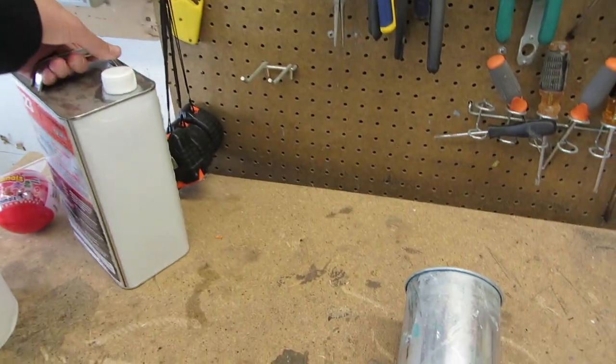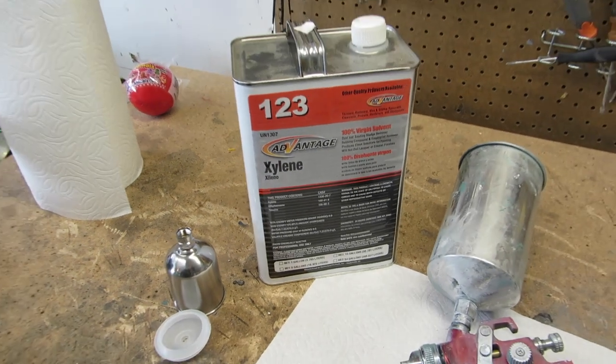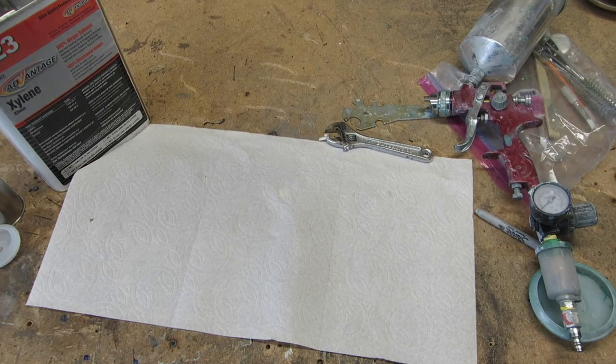The Xylene is pretty tough to find in California. The guy at the paint store that I buy all my paints from said that it's going to be really tough to find here in the next couple of months in California, so buy what you can. Make sure you use proper protection.